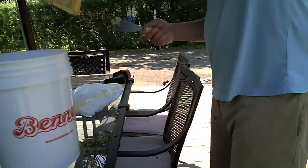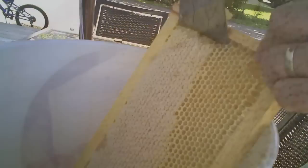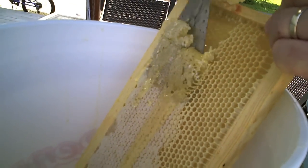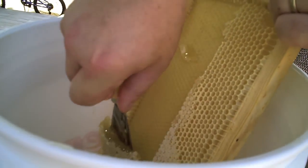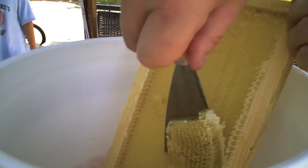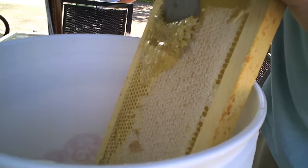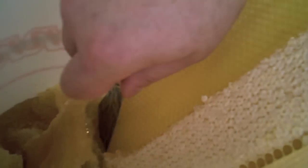I've got this bucket here that I've cleaned. We have this paint scraper that we're using to scrape the wax off the plastic foundation, and it comes off really easily. That's why I like these frames with the plastic foundation — it just scrapes right off and we plop these frames right back into the hive, and hopefully they will build them out again. Certainly they will strip the honey off of them and redeposit it.